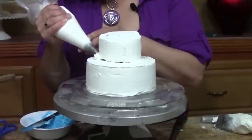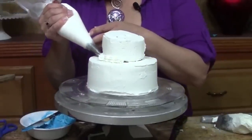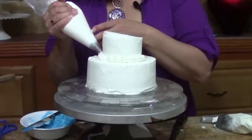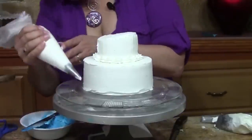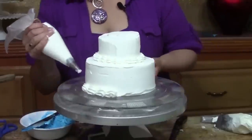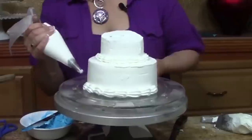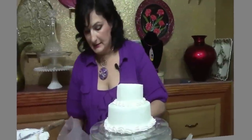Next we're just going to take our number 23 star tip and with a light pressure just pipe a straight shell around the base of the hat, and then another bigger straight shell around the base. Told you guys this was going to be really basic and really fast.